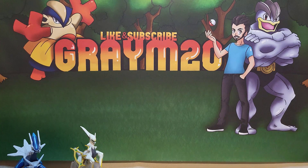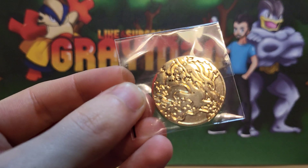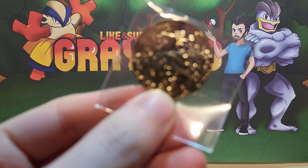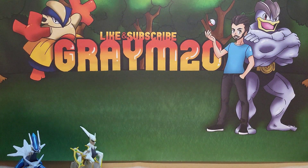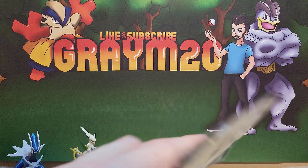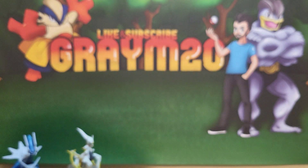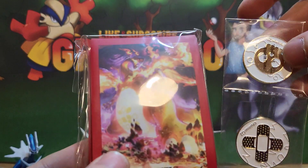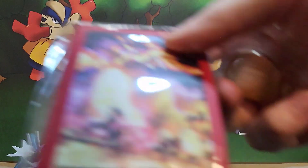You also get a couple of metal coins — there's a Charizard one — and also the dice as well, and the plastic V-star marker. You also get the metal poison and burn markers, and also the card sleeves.